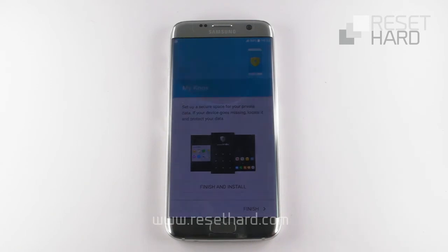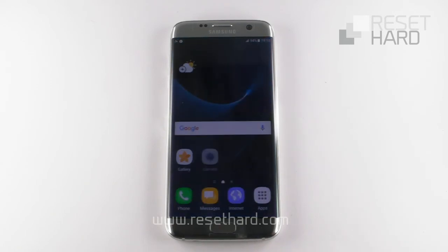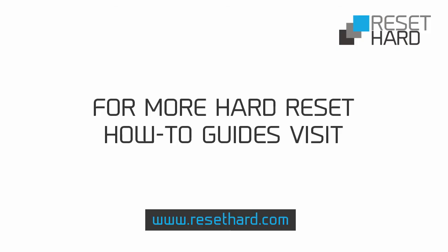Your phone has now been reset and pattern lock is gone. Please visit ResetHard.com for more information on resetting your phone.